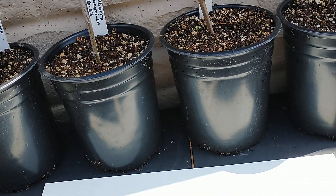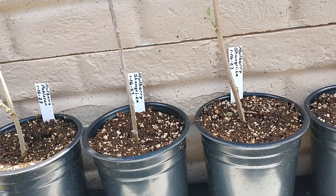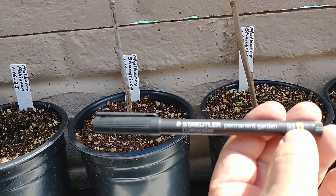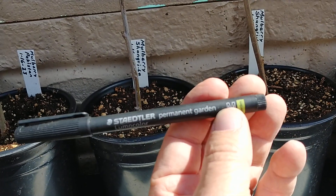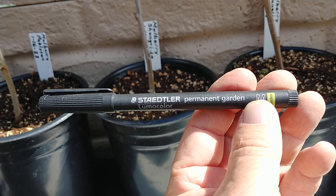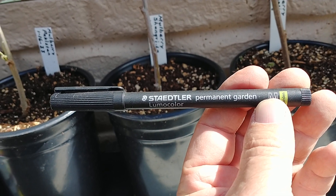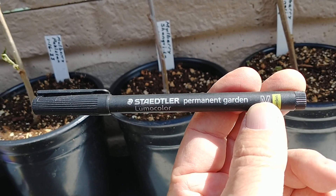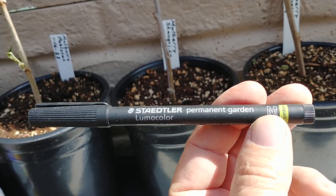It's kind of rough so it takes the pen well. When you're using a pen, if you use a Sharpie — it says permanent marker — when the ultraviolet rays hit it, it's not going to hold very well. So if you use a permanent garden marker, it'll stay a lot longer than a Sharpie on the labels, because the ultraviolet rays of the sun can really take off those markers.